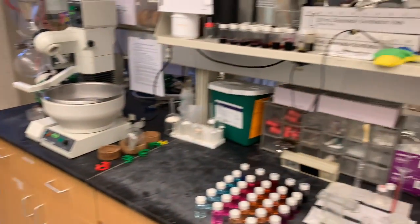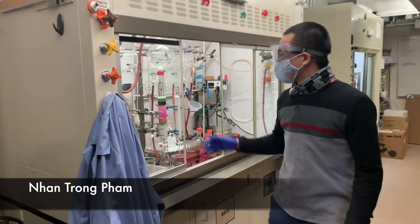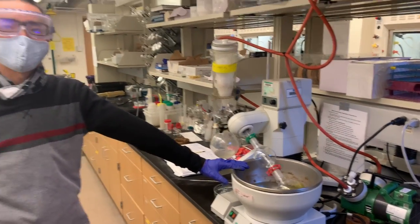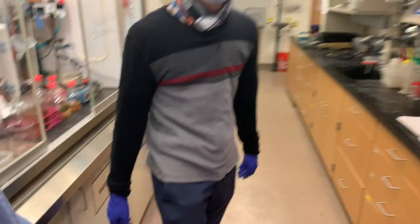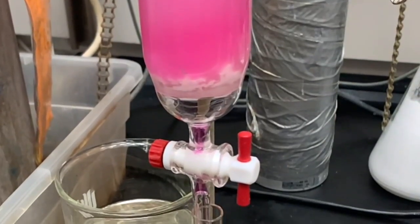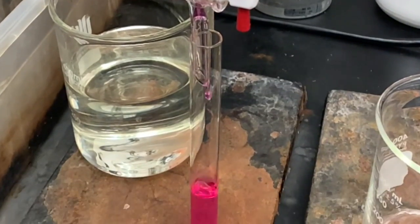Hey Jan, whatcha doing over there? Hey Max, I'm purifying one of my compounds using the column and then I will collect the fractions using the rotavap.